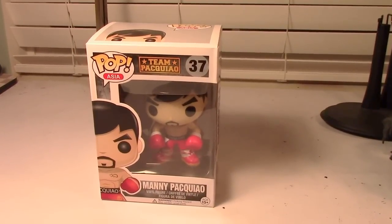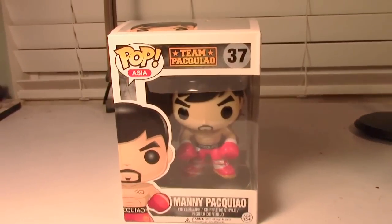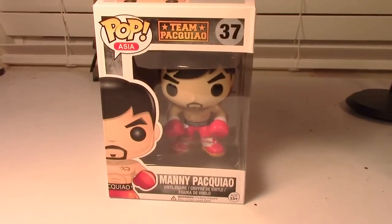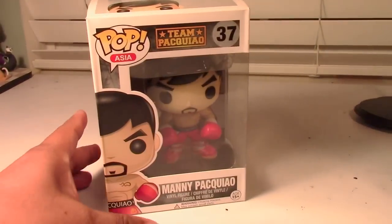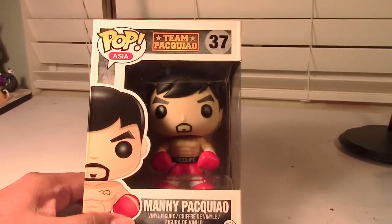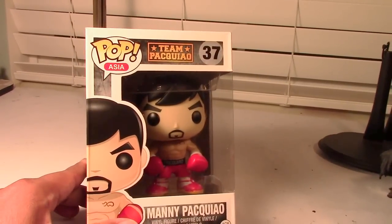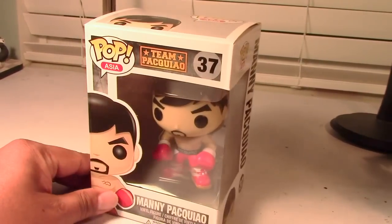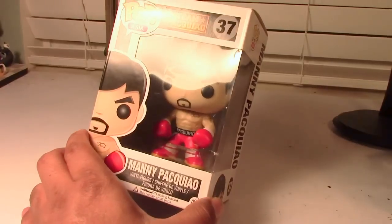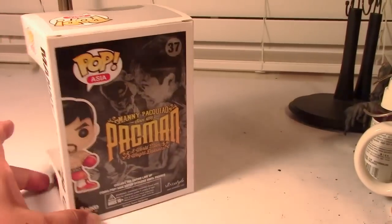Hey guys, Marlo back again with yet another review. This time it's my first ever Funko Pop vinyl figure. I can't believe I gave in and picked up a Funko Pop figure, but if I did, it would have to be this one — none other than Manny Pacquiao. Being a Filipino-American, I am obviously a fan of this guy, and I had to pick this up.